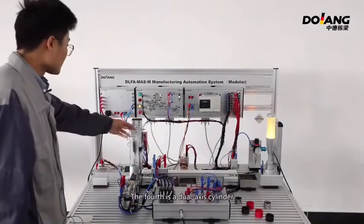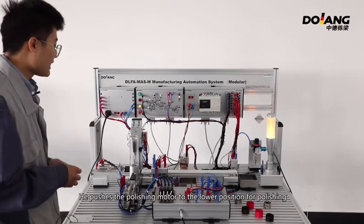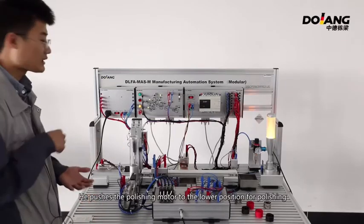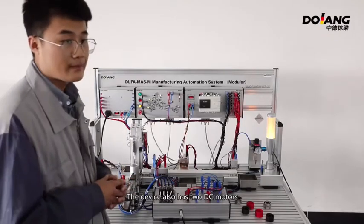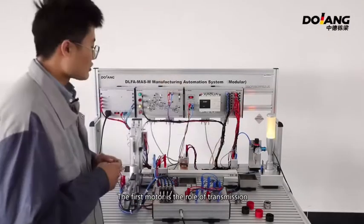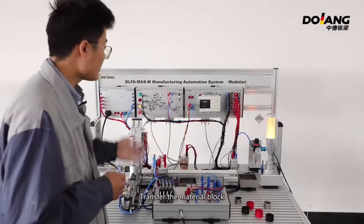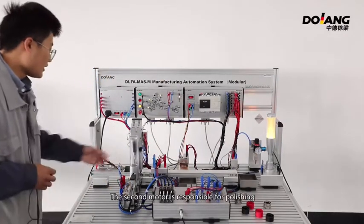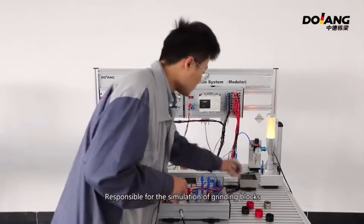The fourth is the dual-axis cylinder. It pushes the polishing model to the lower position for polishing. The device also has two DC motors. The first motor handles transmission, transferring the material block. The second motor is responsible for polishing, simulating the grinding of blocks.